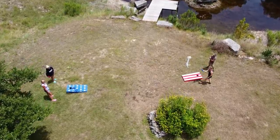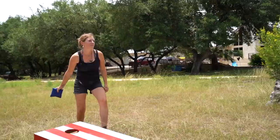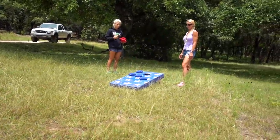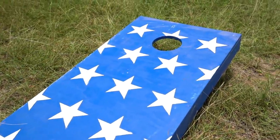All right, summertime is in full swing, which means lots of outdoor activities. So in this video, I'm going to be showing you how to make a set of bag toss boards to help entertain a crowd of folks. You can get really creative for a paint scheme or leave it plain, but I dressed mine up like a flag to be festive for the 4th of July. Let's go ahead and get started.